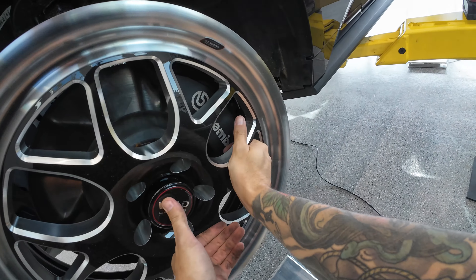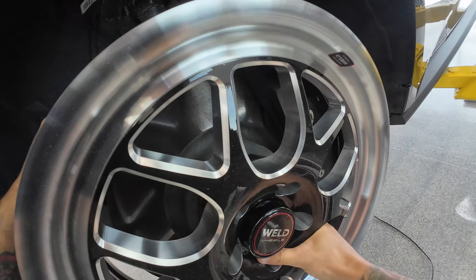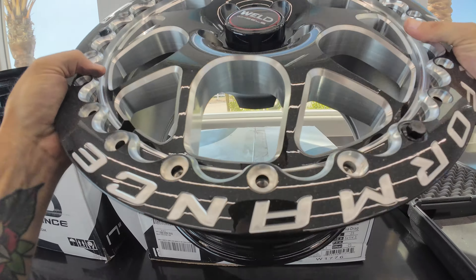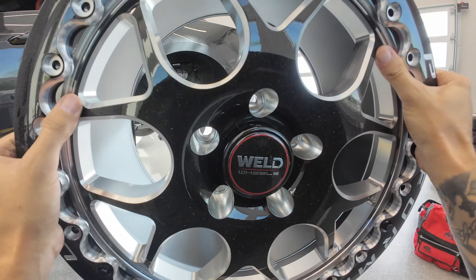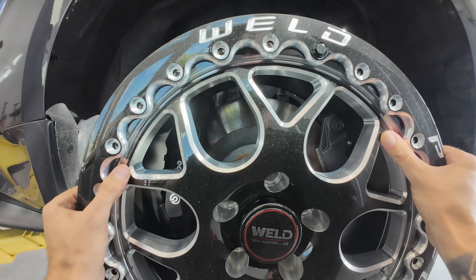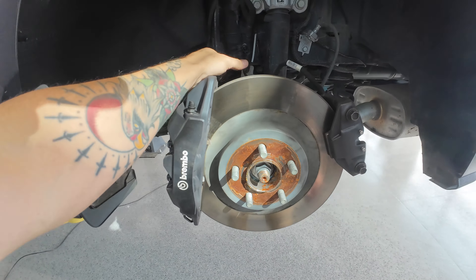Those calipers are massive. Yep, now that's touching. Let's see about the rear then. Absolutely not. No worky worky.